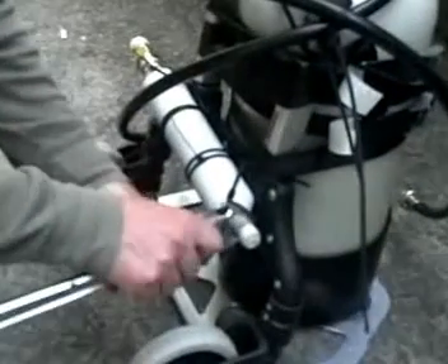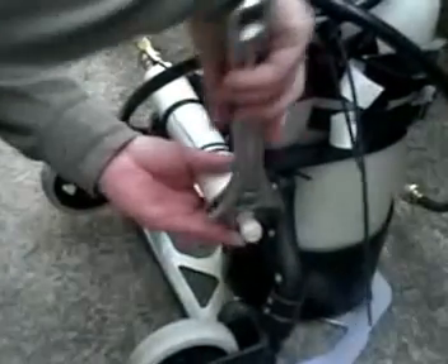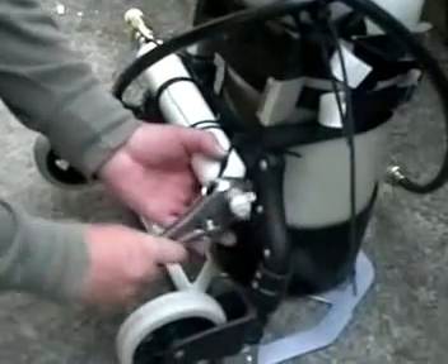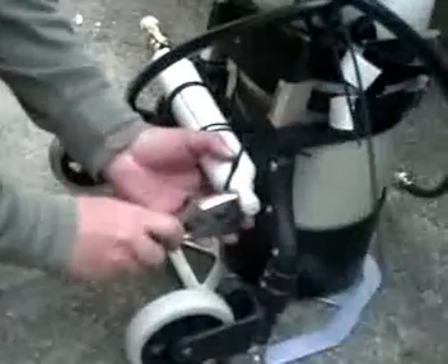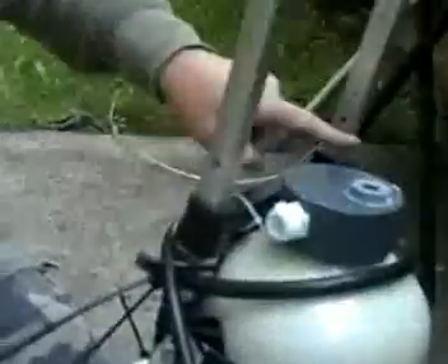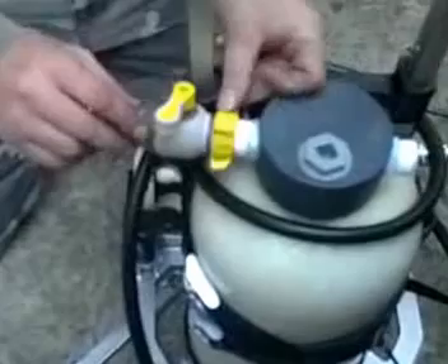Let's get this tightened down. Now connecting the in and out — this is where the water is going to come in from the faucet, so I want a little gate valve here so I can turn it off at will.